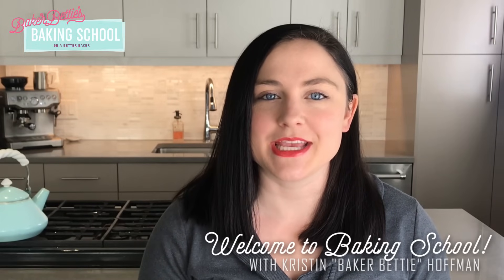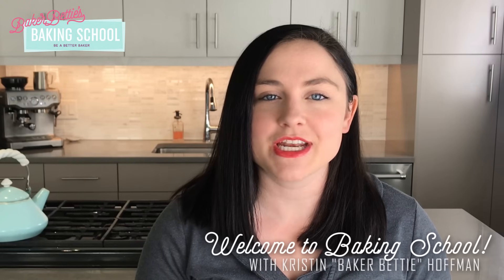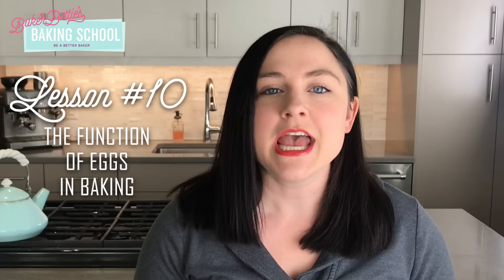Hi class, welcome back to baking school. We are currently on lesson 10 of the baking fundamentals course and today we are talking all about the function of eggs in baking. Eggs are an essential ingredient in traditional baking and they are actually used in three different forms: sometimes we use the entire egg, sometimes just the egg yolk, and sometimes the egg white. Each of these forms has different functions, so let's dive into each.